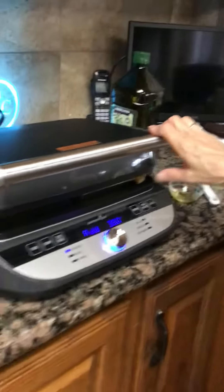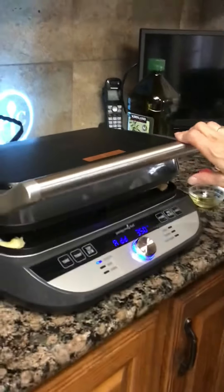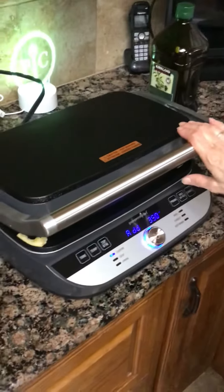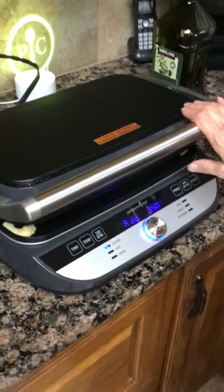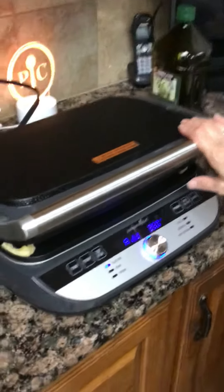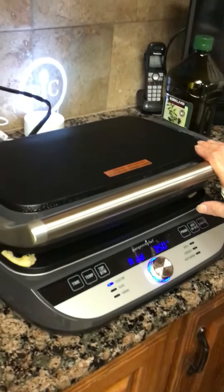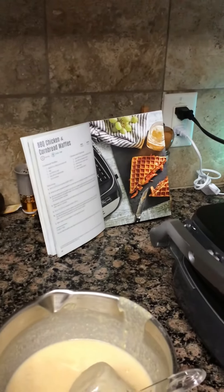And that's what we're having for dinner tonight. This new deluxe griddle — I can grill, I can use it as a griddle, I can use it as a waffle maker, and I'm trying out some different recipes. This is the first one: barbecue pork and cornbread waffles.